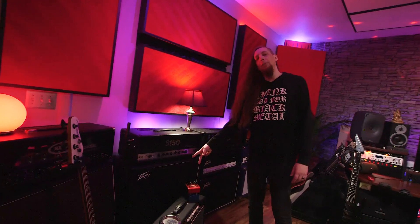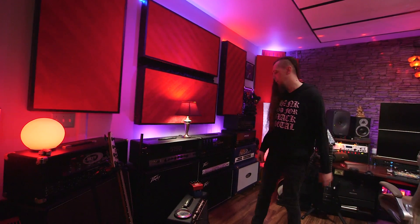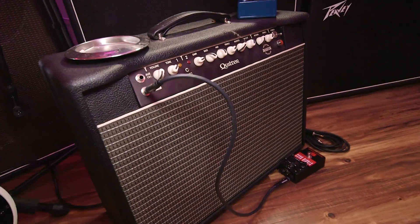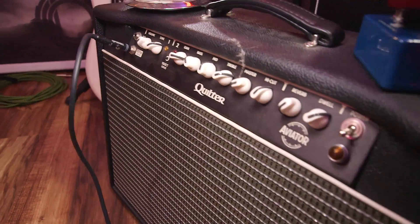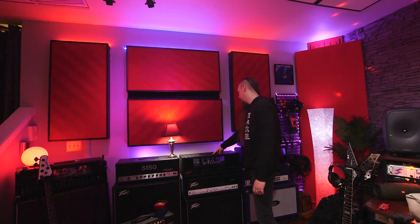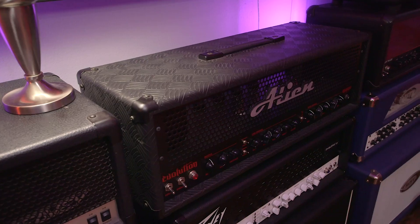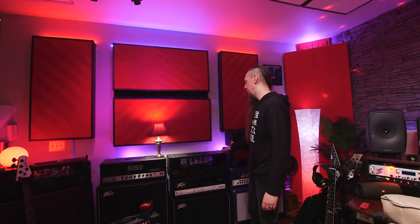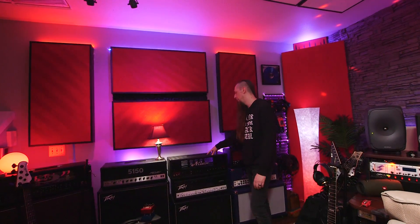Below that I have a PV Invective 412 cabinet with two Vintage 30s and two Cream Backs — a nice blended cabinet sound. This is a Quilter Aviator 210, which takes pedals really well, just a really neutral clean amp. It was used on the Conquering Dystopia album for all the clean guitars. This is my Alien Evolution — I think it's the only one in the United States. It's a small Brazilian amp builder, my most tame-sounding amp. Great for mid-gain tones, but you have to really hit it with a boost for metal.